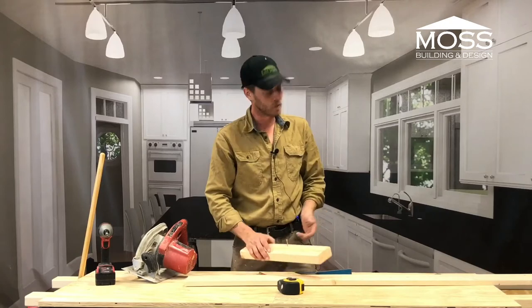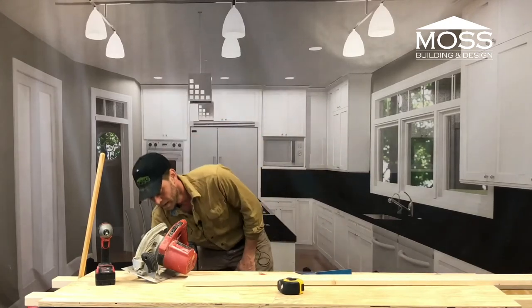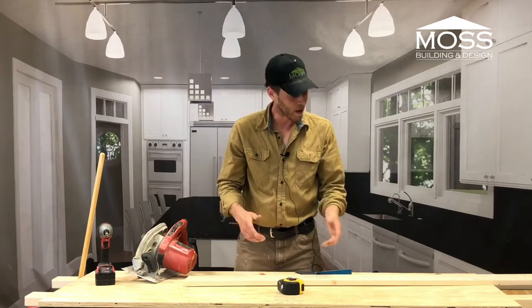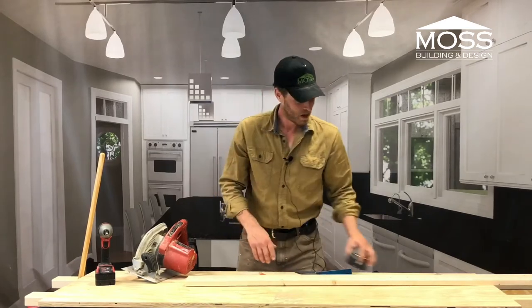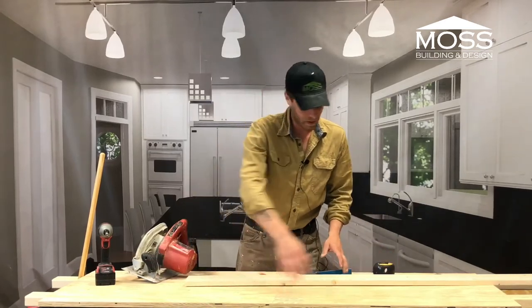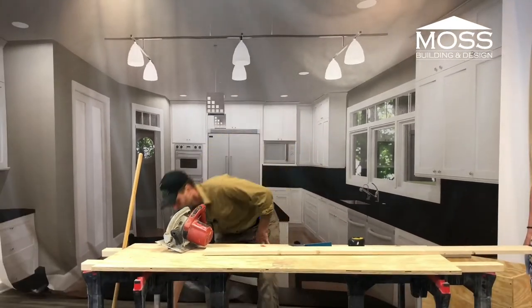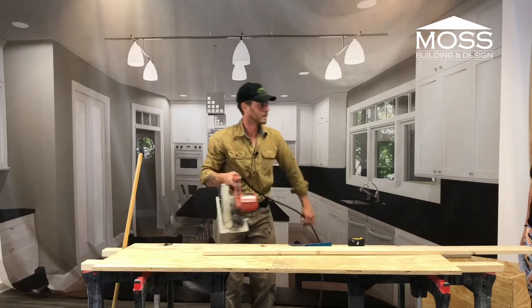I just eyeballed that cut because I've done it a few times. Another thing you can do on a simple cross cut is take your speed square and hold it there as a gauge. That's two ways to make a simple cross cut. So that was just a demonstration — that has nothing to do with our box other than learning the tool. Practice makes perfect — if you have a few extra pieces of wood lying around, why not?